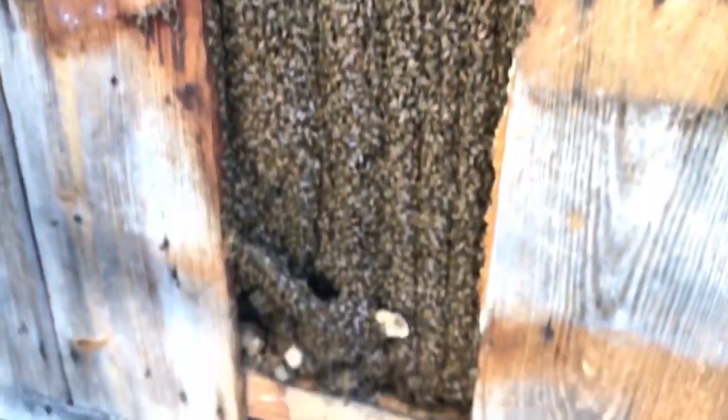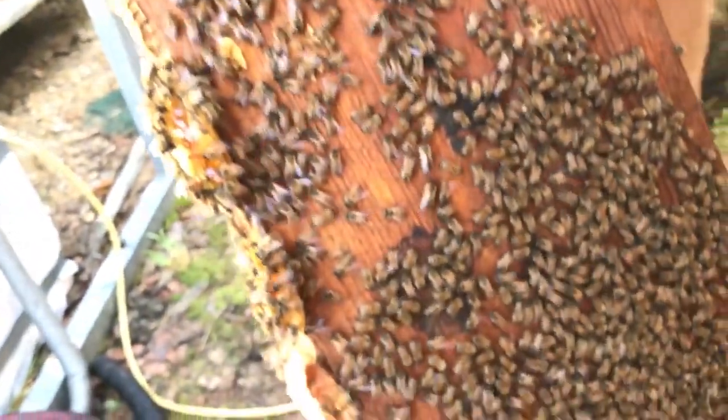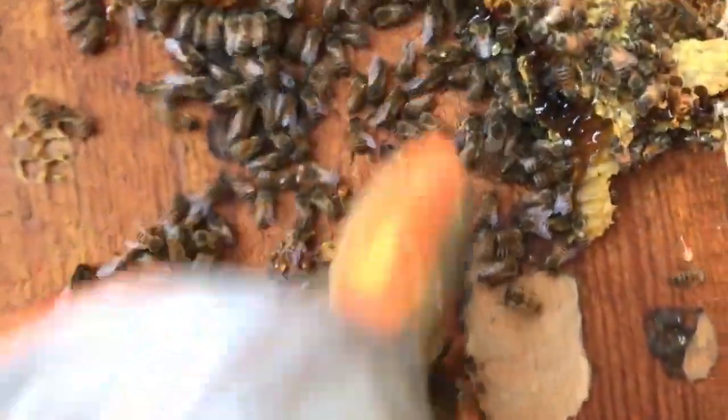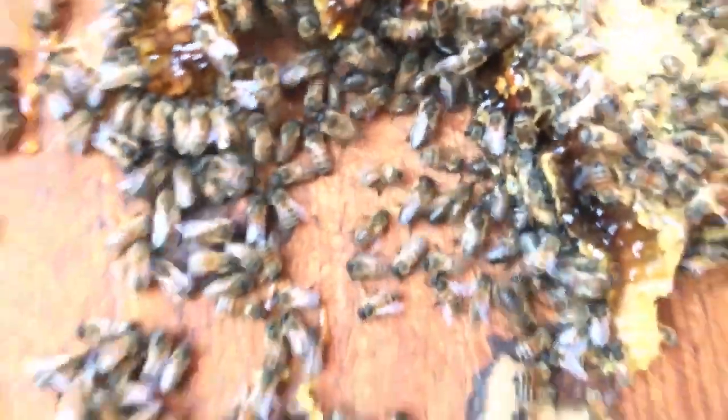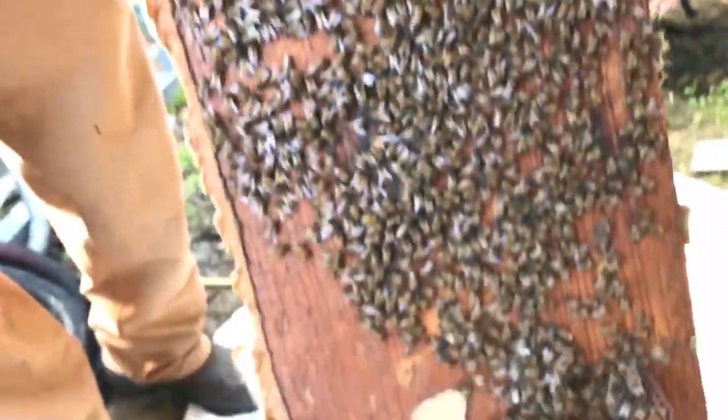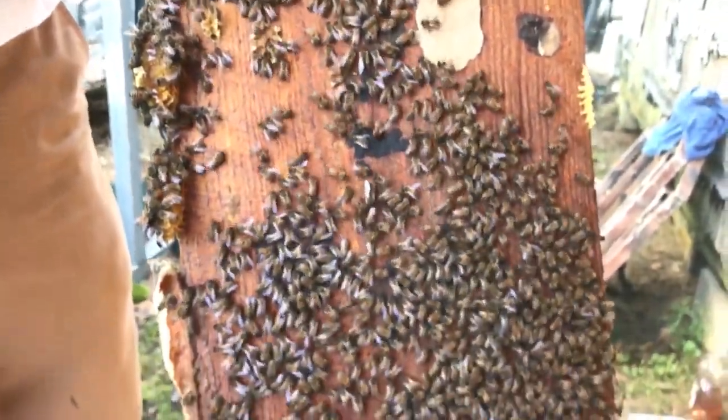There's part of the nest right there. It'd be nice if the queen was in there — I see some drones. My little boy Parker, he loves drones. They're the male bees — these big bees up there. Drones don't have a stinger, so they're basically like playing with beetles. My four-year-old loves playing with drones.